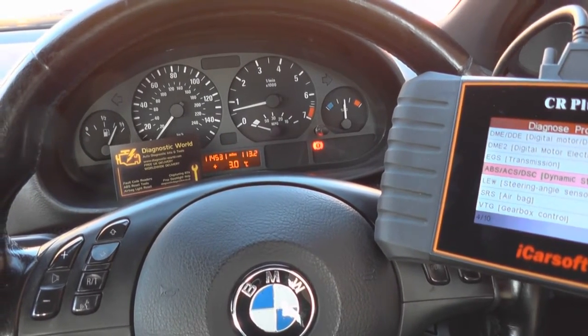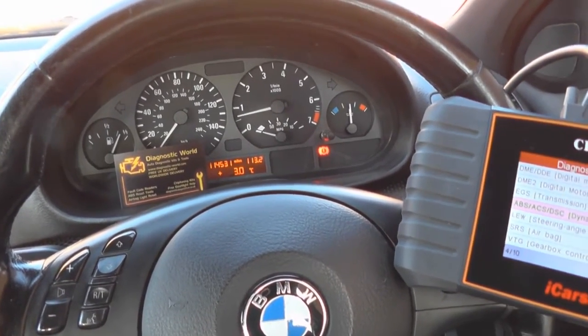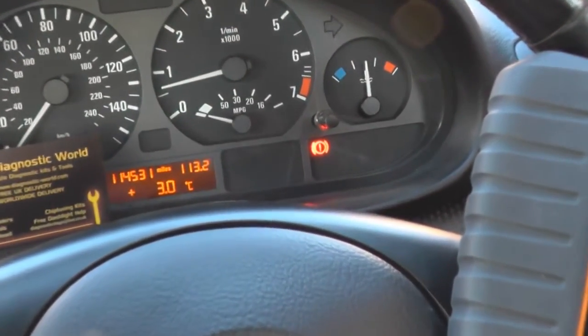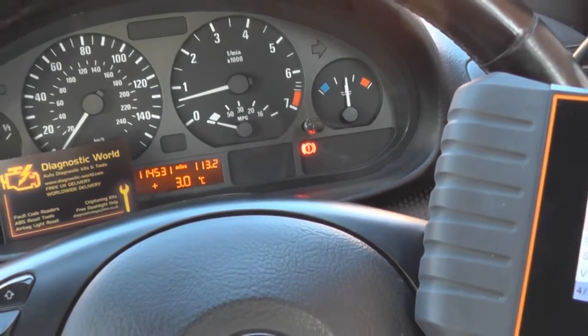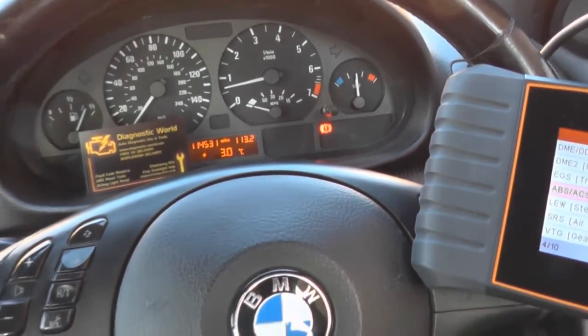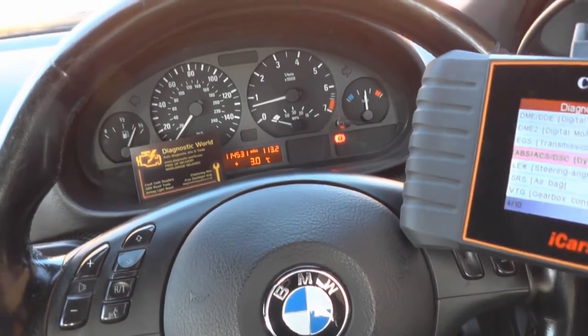Now hopefully the ABS lights will turn off. There we go — the lights have turned off. Other than the brake light which you can still see is on — that light is because the handbrake is actually on, that's nothing to worry about.